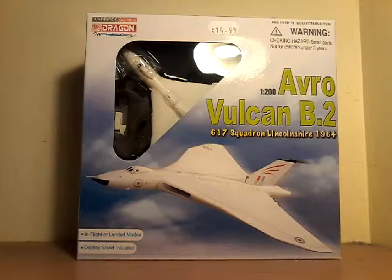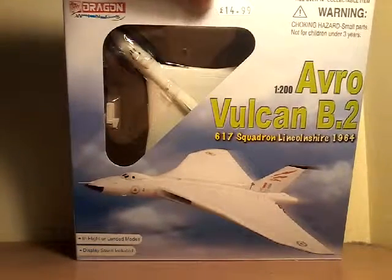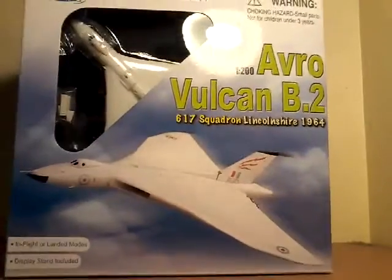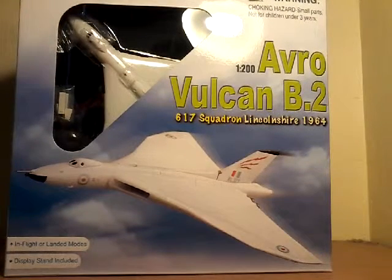Hello everybody and welcome to another video. In this video it's going to be another unboxing video and I'm going to be unboxing this Dragon Wings 1/200 scale Avro Vulcan. Today I just went to the City of Norwich Aviation Museum and I got this from the little shop that they had in there. Because I haven't actually got a Vulcan model, I thought I might as well get one. It was £4.99 as you can see at the top there. I haven't opened this yet so you'll be experiencing it with me as well.